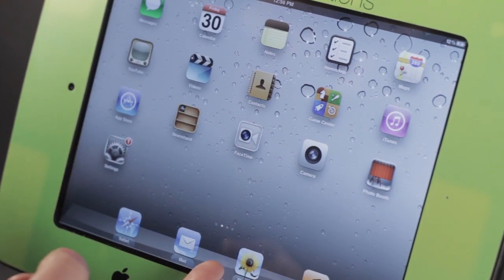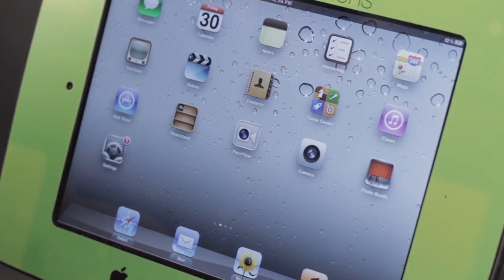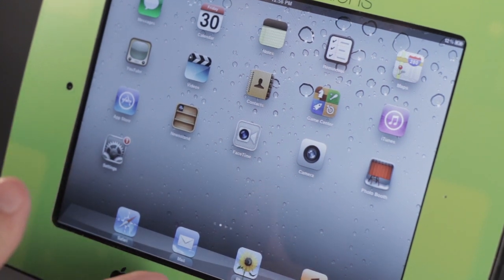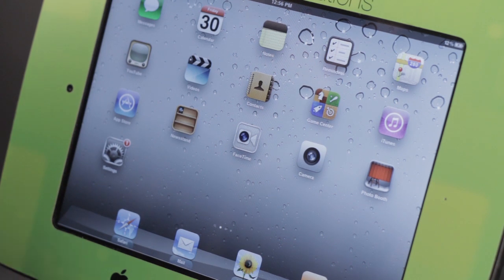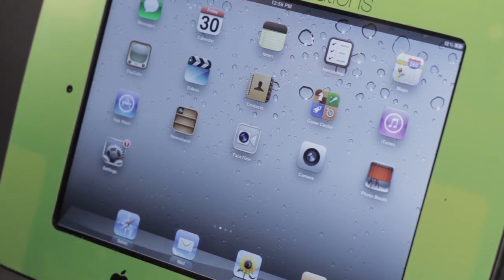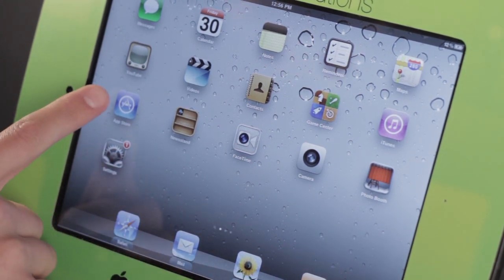The Fios application for the iPad allows you to access your DVR that Fios will give you, so you can watch shows on the iPad. You can also program your DVR and control what channel you're watching, similar to what Comcast already does as well.